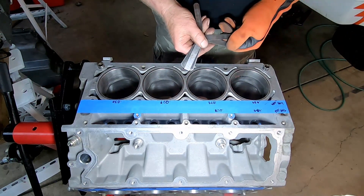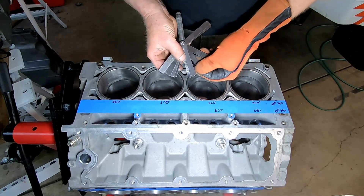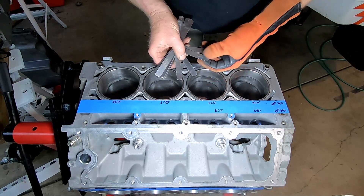This should be pretty close — we're going for 28 thousandths. Good. We're ready to install the rings on the pistons.